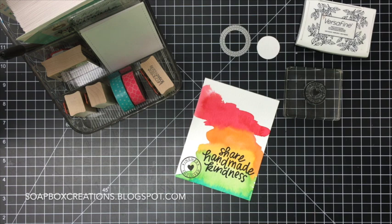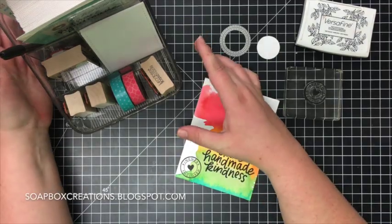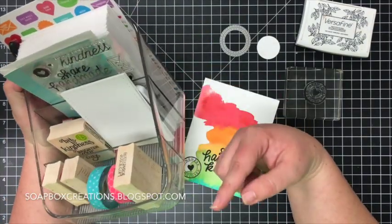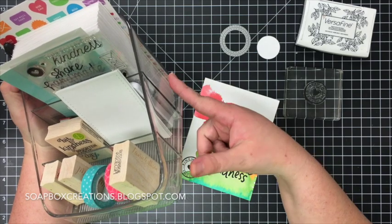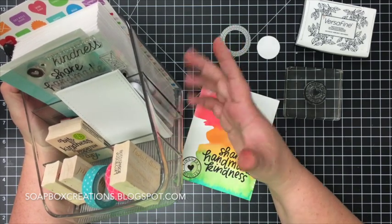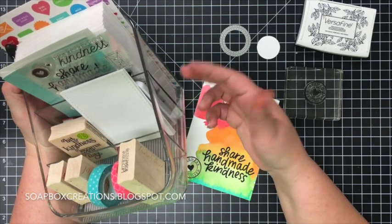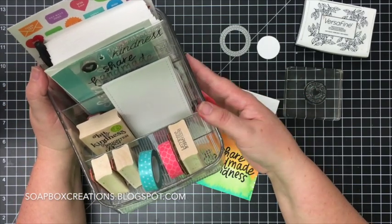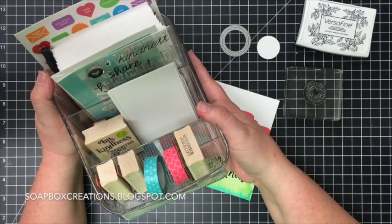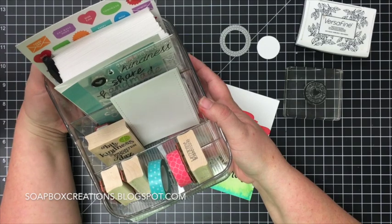I'm definitely excited to start sending out cards and I've made a little spot on my desk that is going to make mailing just a little bit easier. I'm calling this my mailing station. This is a three-slot tiered fridge bin — I'm not sure exactly of the name but you can get it on Amazon — and I filled each tier with something that is just going to make it easier to grab what I need and get something into the mail. Let me show you what I've got in here.